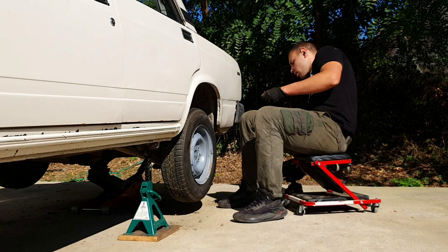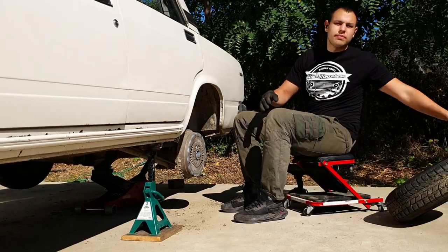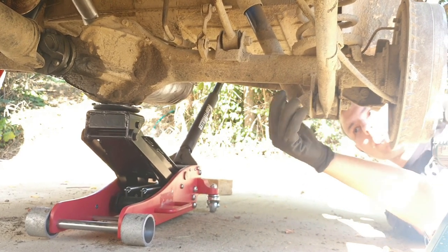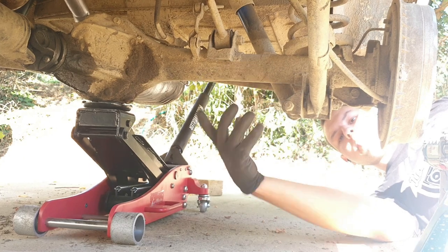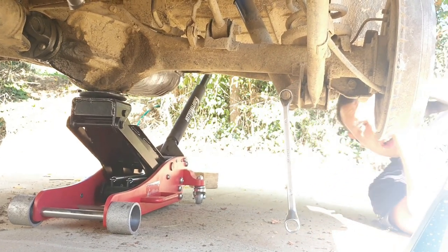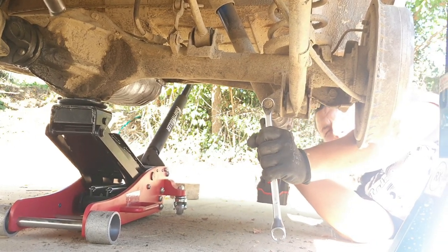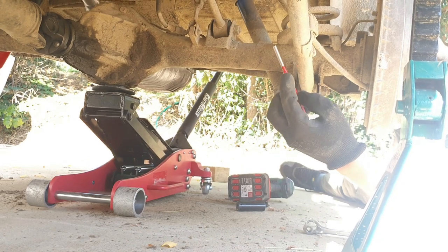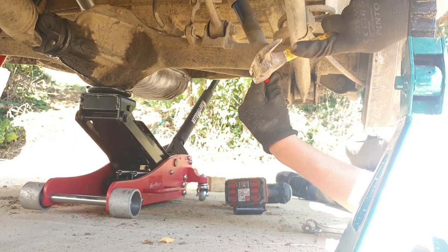Now I can show you how to change the rear shock absorber and springs. We remove the lower bolt for the shock absorber and put the jack on the differential so when we take out this bolt it doesn't just drop down. We use a 19mm wrench. You can use a wrench or an impact drill - I'm just going to use the impact drill and take it out. Then I help with a punch, put it on the bolt and just easily tap it out.